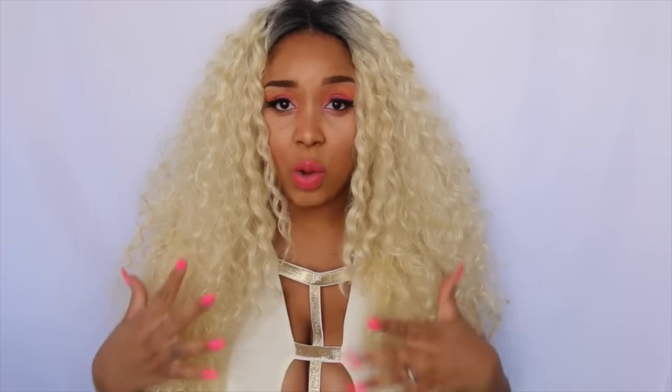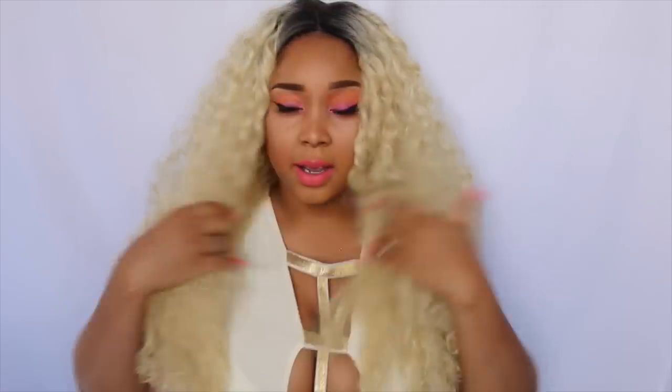So I purchased this unit from a website called HairStopandShop.com. This is an Isis unit and it's actually called Super Jackie. This unit comes in a few different colors, but I just had to go with this blonde ombre blackish wig.